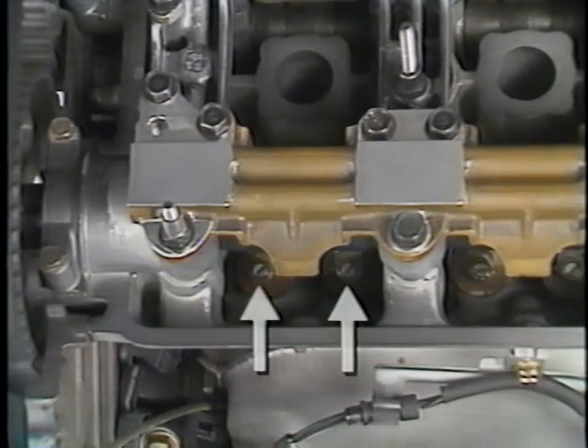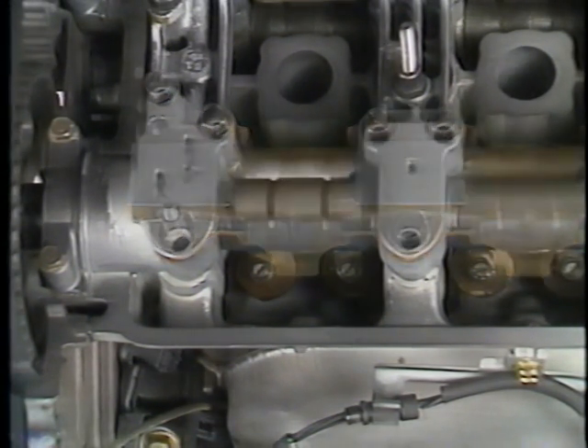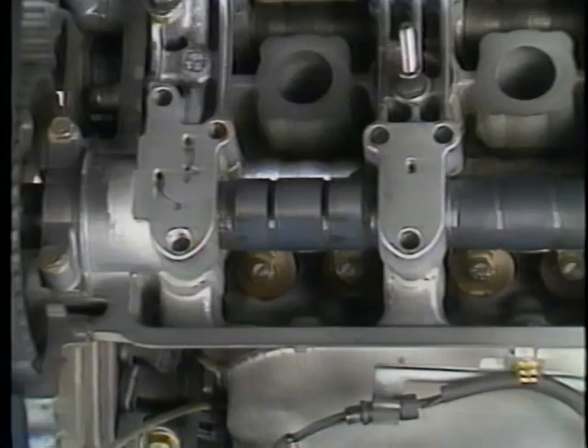The adjustment point for the NSX is done directly on the valve or toe end of the rocker arm, and the clearance measurement is done between the cam lobe and the rocker arm. In contrast, Integra adjustment is done at the pivot point, not at the valve.